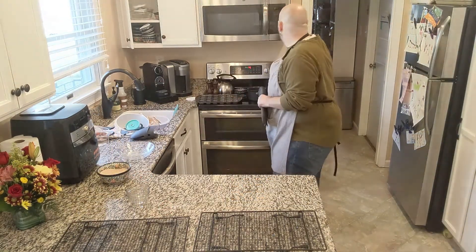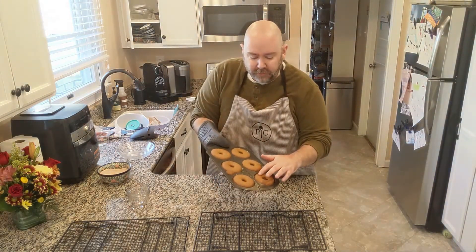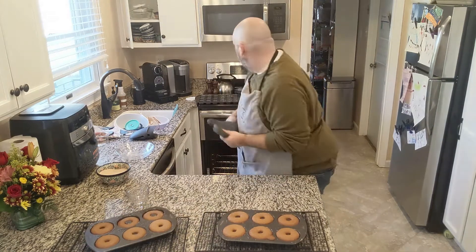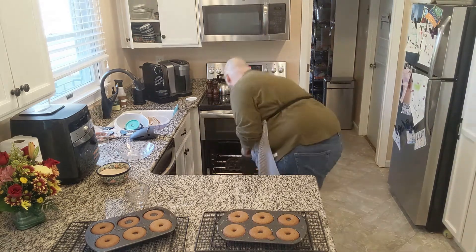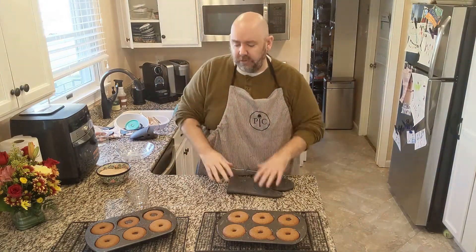Time is up — let's pull the donuts out and see how they look. They're nice and puffy, and to check if they're done, push them and they should spring back. These are done. We'll pull them out, put the apple cider donut bites in for 11 minutes as well, and let the donuts cool for 2 to 3 minutes before flipping them onto cookie racks. Once they're cooled to the touch, we'll add the finishing touch: the cinnamon sugar coating.